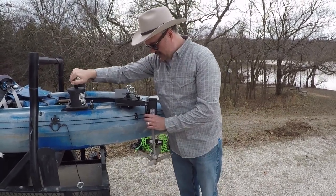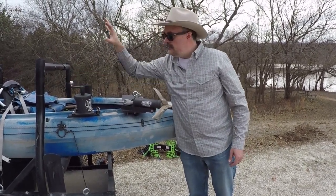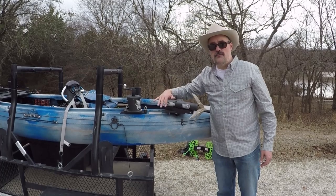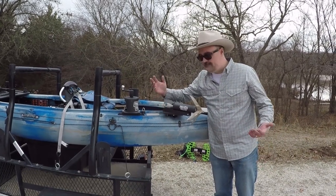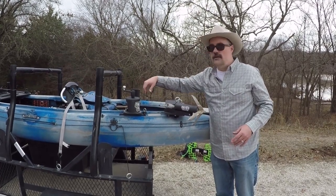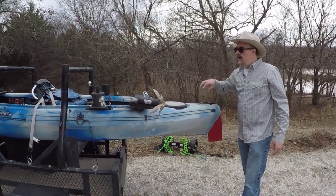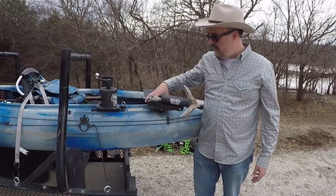Another thing I like about how this system is set up — as opposed to having it way up at the bow or at the stern — is that if I need to, from a seated position I can reach back. If something goes wrong with the anchor line for some reason, it's easy for me to reach back and adjust it at the anchor point. If this carabiner got clogged or whatever, I can deal with this anchor from my seated position by just getting up on the seat, kneeling, and leaning back. If it was mounted further back at the stern, there is no way I could reach this anchor without getting out of the boat.